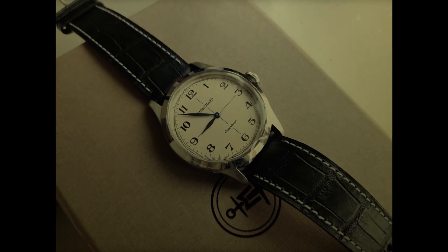And now, a word from our sponsor, the Monshard Watch Company. Hello! You're looking very dashing today. Why not join the Monshard Platinum Members Association?